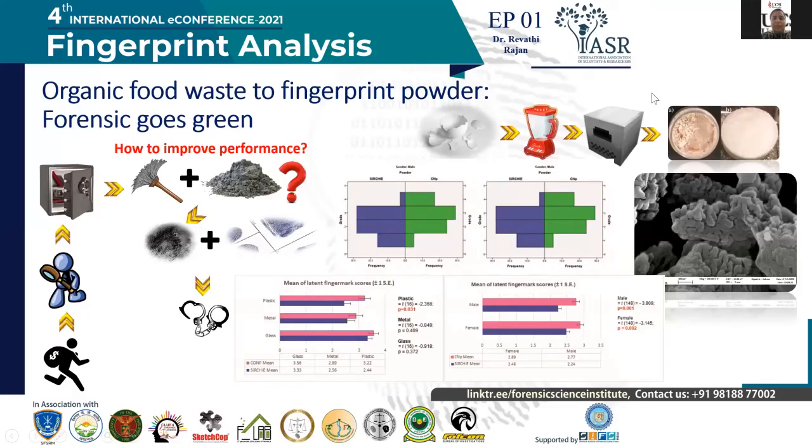My name is Rivati Rajan, and I'm coming from UCSI University. I'm here to present my research regarding how we are converting organic food waste into fingerprint powders. Everyone has highlighted how important fingerprints are in forensic investigation. One of the major problems we face with fingerprints is that we tend to lose 40 to 50 percent of fingerprints at crime scenes due to the poor performance of the powder.